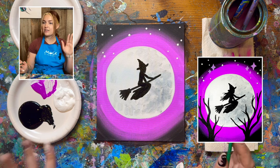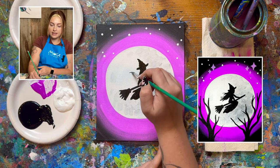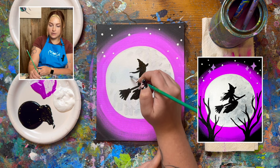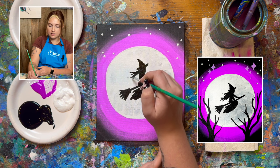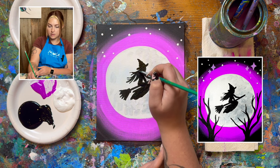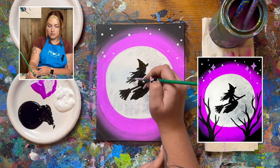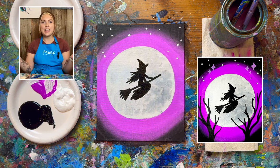Last step is the hair — it's flowing all the way back. So we're just going to draw really thin lines out and away from the back of the head. And there we go, we have a witch.